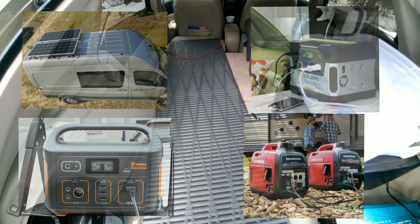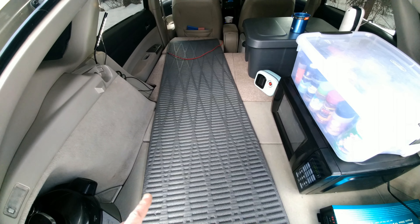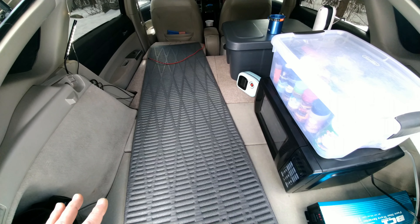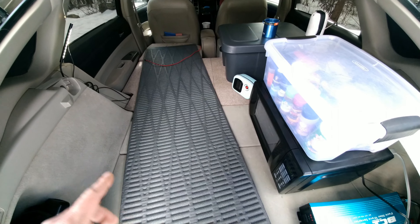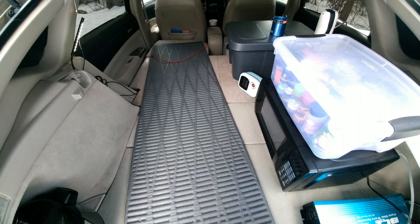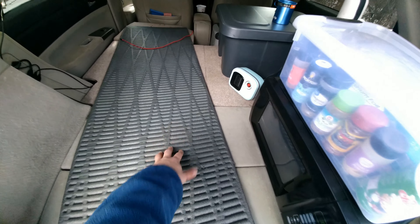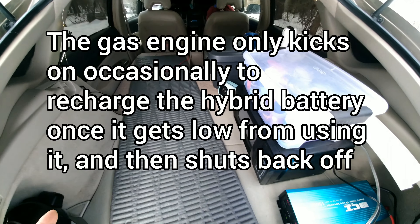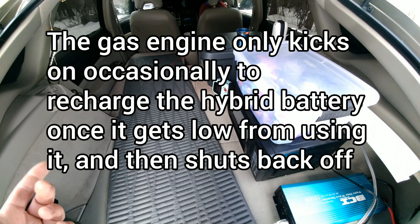The cool thing about a Prius — and maybe other hybrid cars do it also, I'm not sure — is that I don't have to use any of those because I can run everything, all my electronics, off the hybrid battery, which is a really big battery in the center of the car. And I can do that without the gas engine idling the whole time.